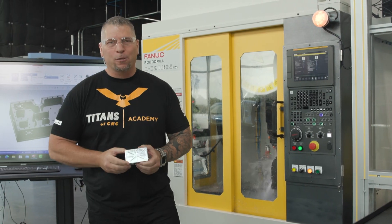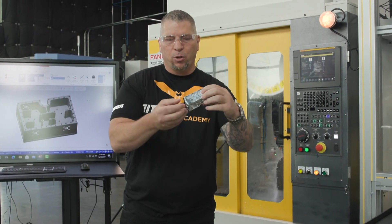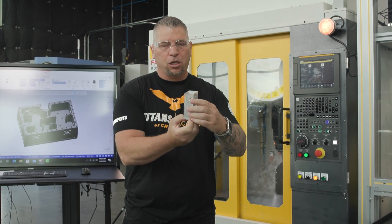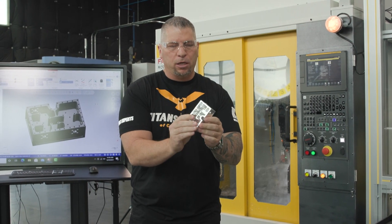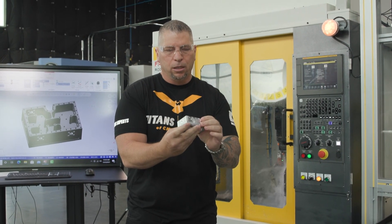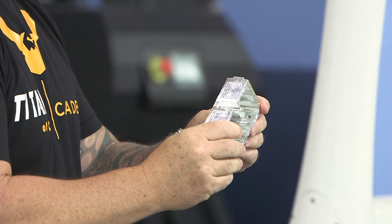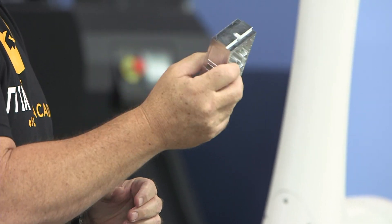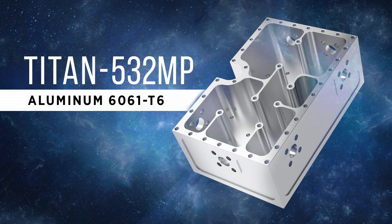Let me explain a couple of things. We've got dovetails on the part, so we're grabbing the dovetails in a Schunk vise and basically machining this entire part — a medical part — complete, boom. We actually compete by figuring out an automated process that can do all the work for us, and we can go home and sleep so that the machine does all the work.